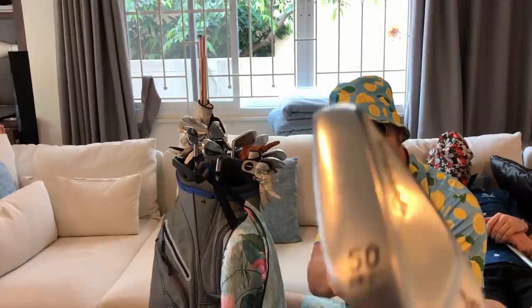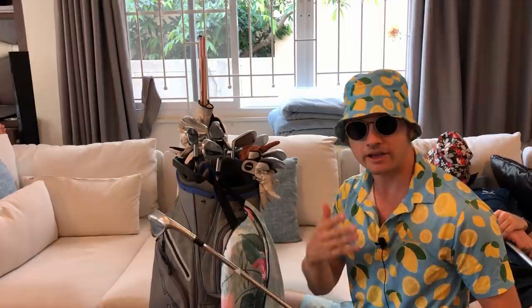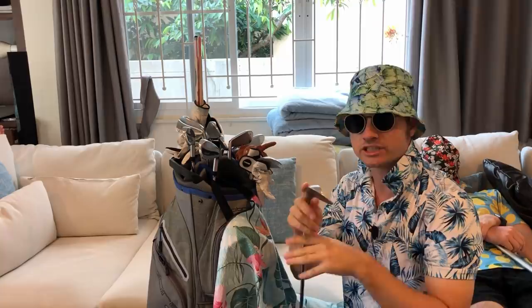Now we're on to wedges. This is a 50-degree Mill Grind 2. I actually stole this from B-Dog — haven't seen B-Dog in a while so I don't know if he knows I've taken it. This is his 50-degree wedge, and I have it because, well, it was free. If you steal from friends — or as I like to call it, permanently borrow — it's much sweeter when you hit the ball with it, because you know you haven't paid the $200 or $250 for the wedge.